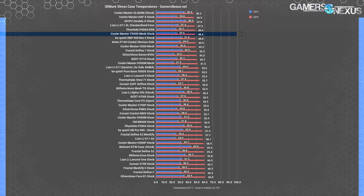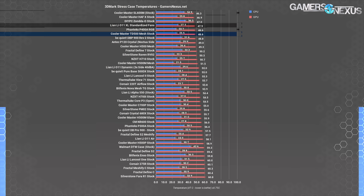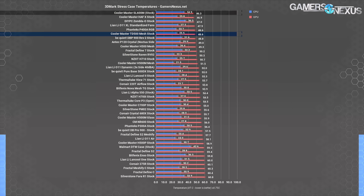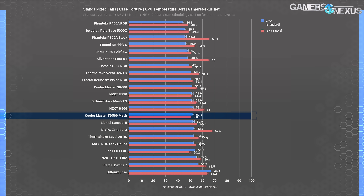Firestrike Extreme is our gaming standard. The TD500 Mesh isn't at the absolute top of the chart, but it's close. 49°C DT ties it with the P400A Mesh, getting pretty close to the O11 XL again, although the larger temperature range reveals the SL600M's advantage at an average of 46°C over ambient. The 500DX averaged 53°C in this test, giving the TD500 Mesh a slightly larger advantage than it had in the torture results. CPU DT with standardized fans averaged 52°C — a couple degrees warmer than the stock result, which makes sense since the 140mm intake fans we installed could only be mounted at the bottom of the front panel below the CPU level.